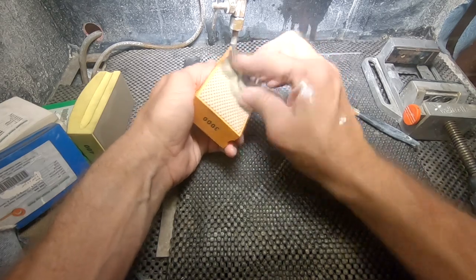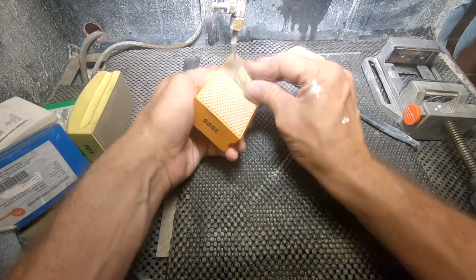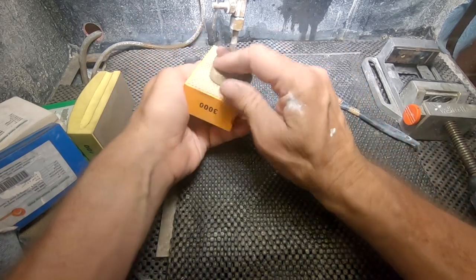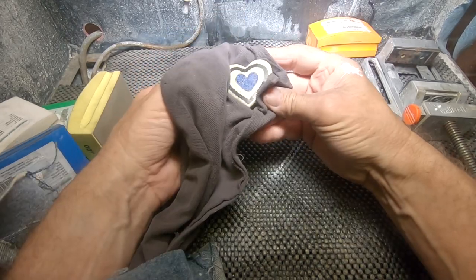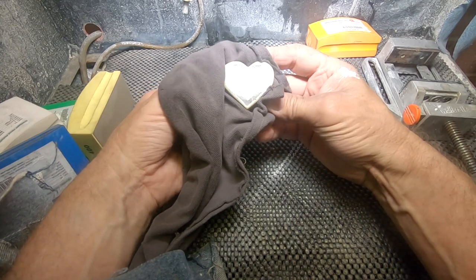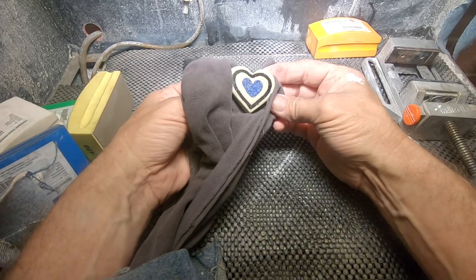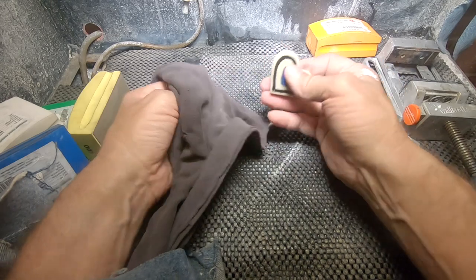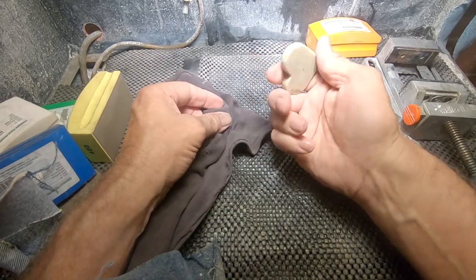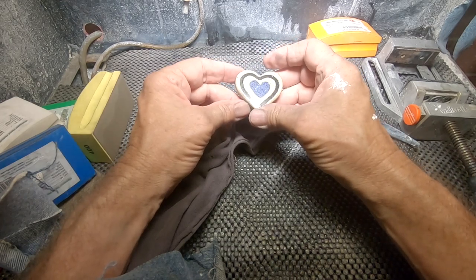It all comes down to this. I actually have a 7500 pad but I think my 3000 is going to be good enough. I would say she came out really nice — look at that shine! Wow, that looks good. A lot of work but well worth it. Somebody's got themselves a nice little palm stone — a heart palm stone with lapis and shungite in it.